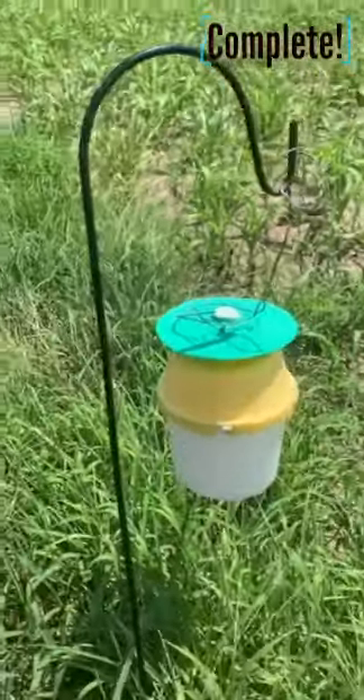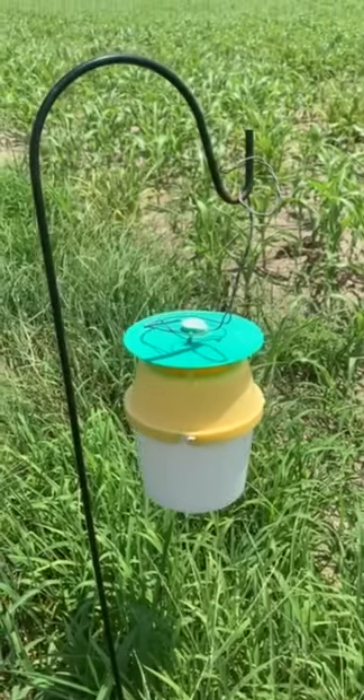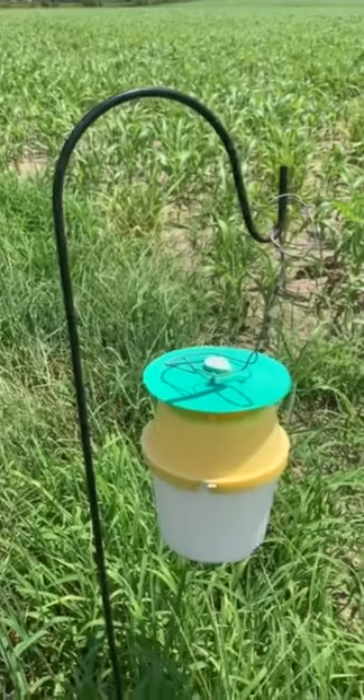Now you have a completely serviced trap. I have five of these traps scattered throughout the farm to get a range of capture of the moths in different locations geographically.